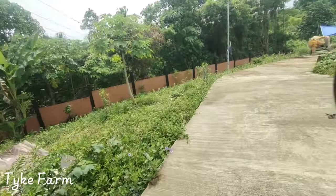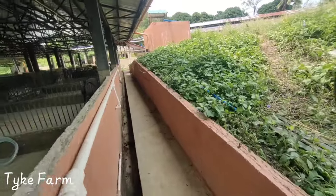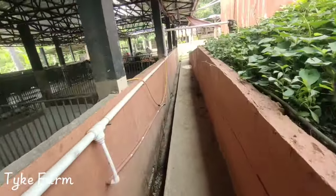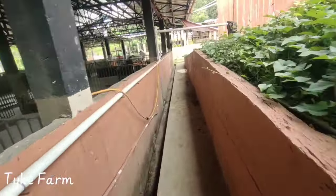So chickens are coming tomorrow morning as far as we know. I've been sorting the chicken run out.